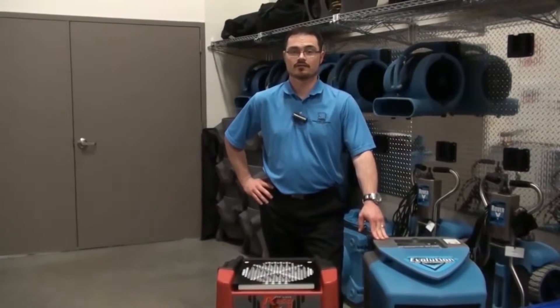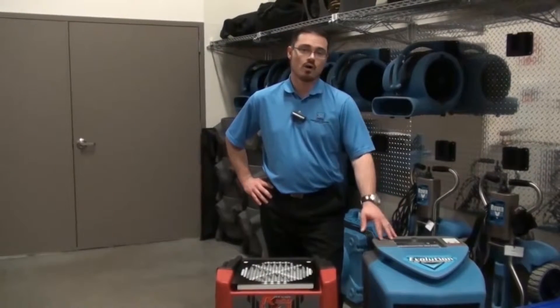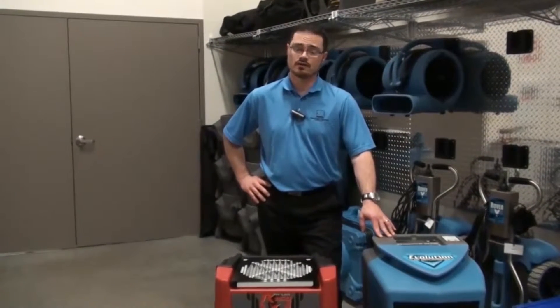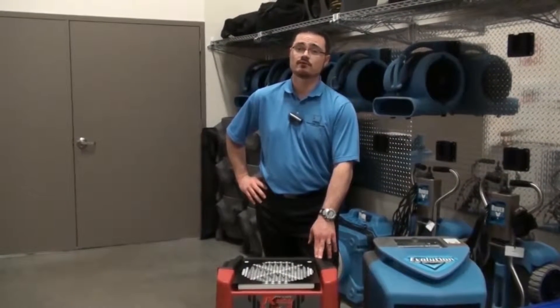Hi, I'm Brandon Burton with Legend Brands. Today I'm here to talk about the quality and design differences between the LGR Evolution by DryEase and the R150 by Phoenix.